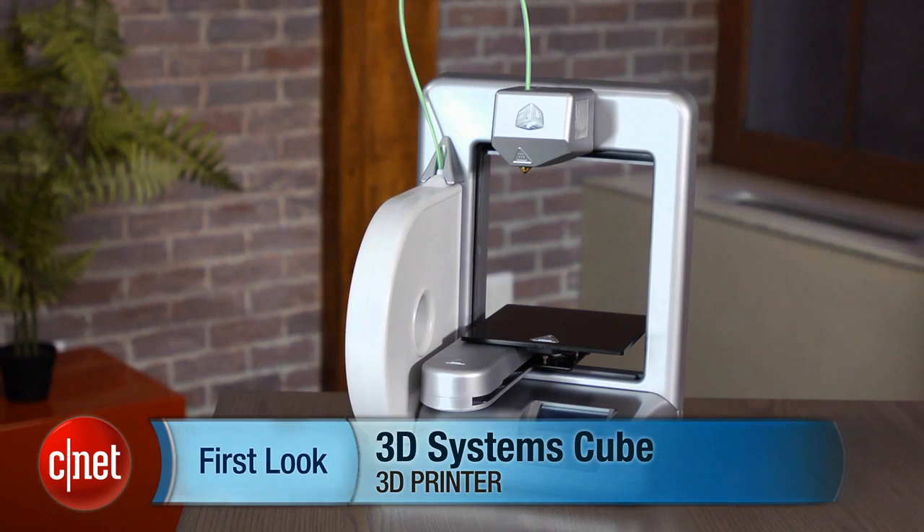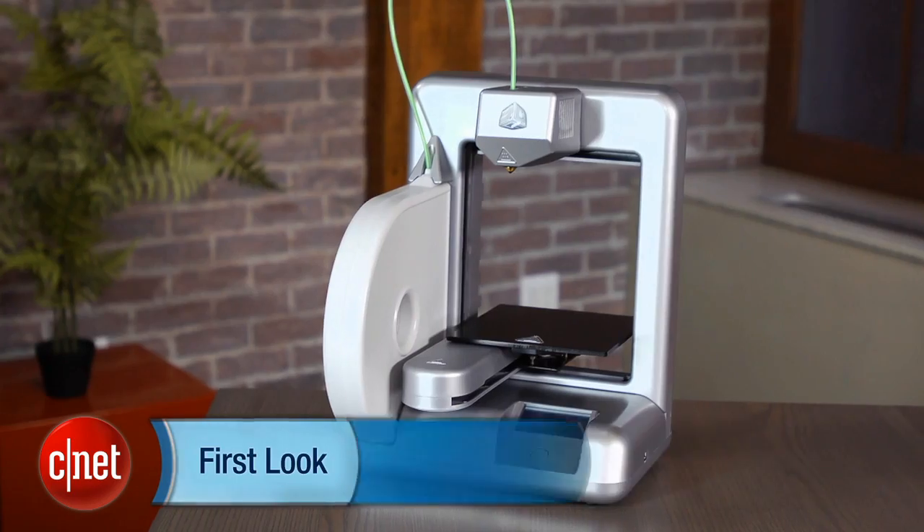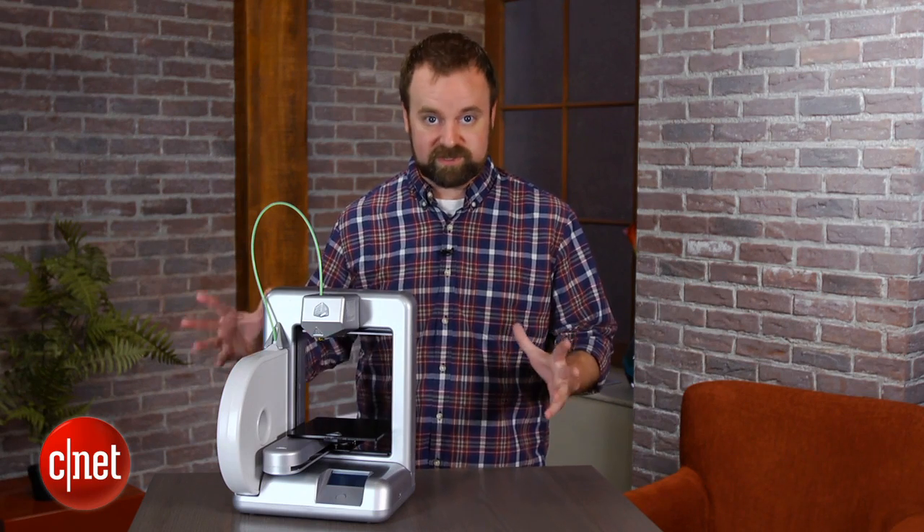Hi, I'm Rich Brown for CNET. Today we're going to take a look at the 3D Systems Cube 3D Printer. This is the second 3D printer we reviewed here at CNET. The first one was the MakerBot Replicator, kind of an enthusiast, really hardcore hobbyist design system.